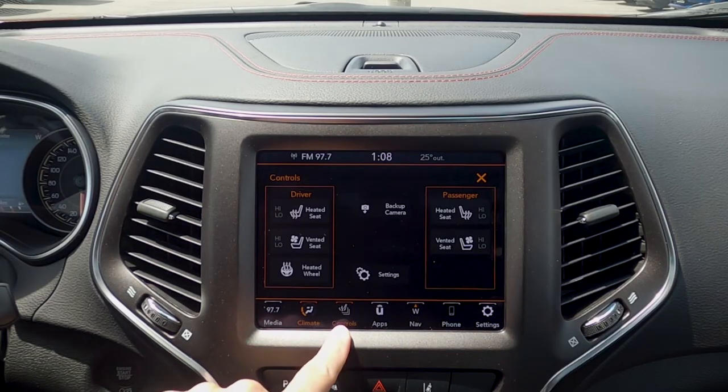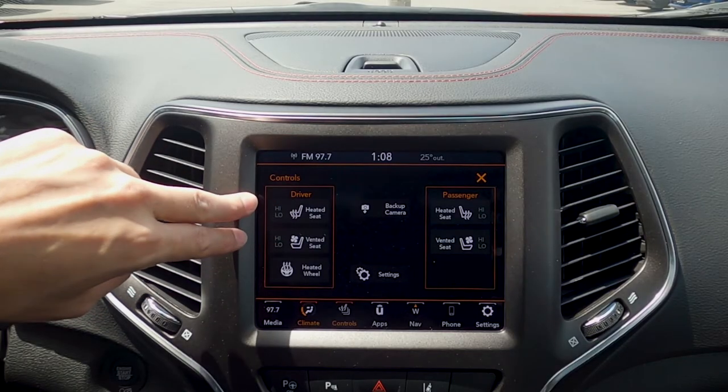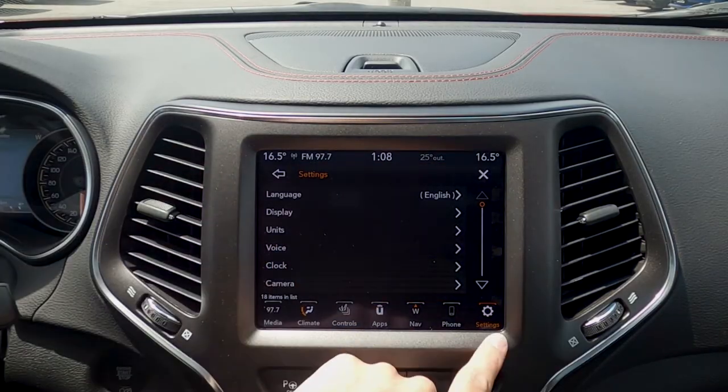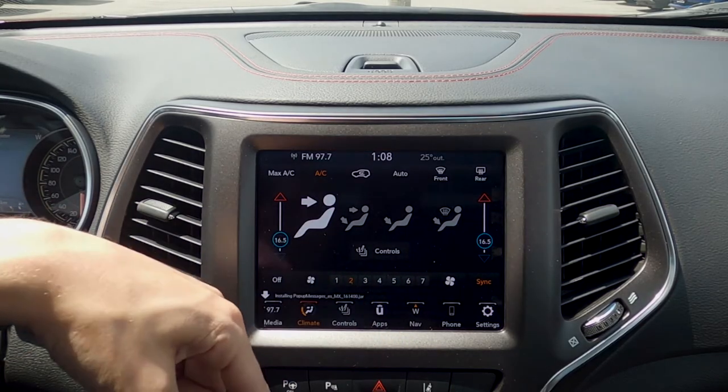The control buttons along the bottom screen can also be accessed by pressing Controls. If the vehicle is equipped with heated and ventilated seats, those would show up there. We've got our heated wheel, backup camera, and we can jump into our settings from there, which we'll get to in just a second. Moving back into our climate, we can set our fan speed as well, and we also have the option of doing it a little bit further down.